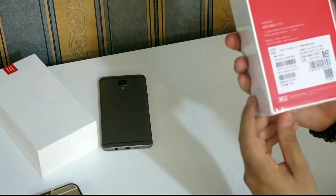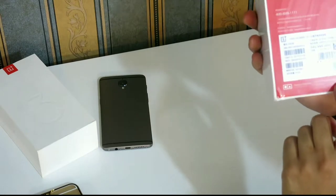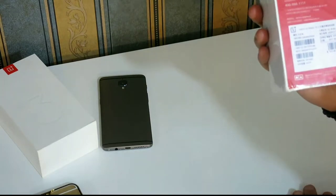But there's a sentence here I like very much: "Created together with our fans — OnePlus.cn."